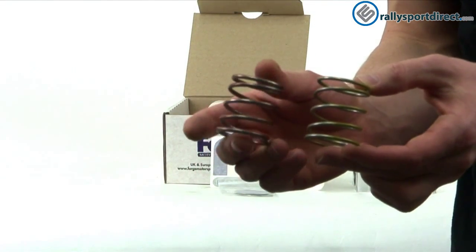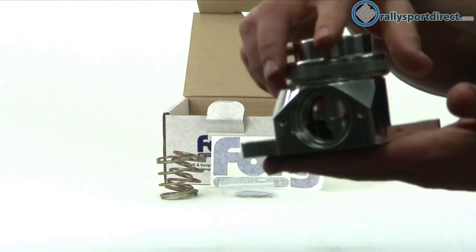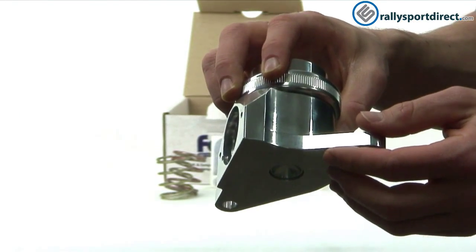One spring is stiff and one is softer. Let's go over the valve itself. You can see the extra thick flange on this — I really like that. It's all aluminum construction.